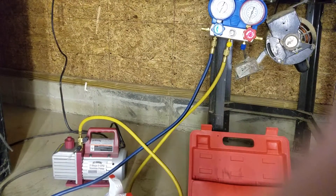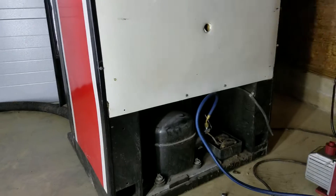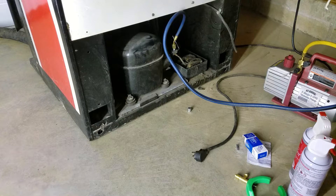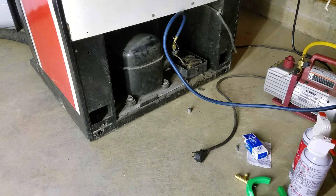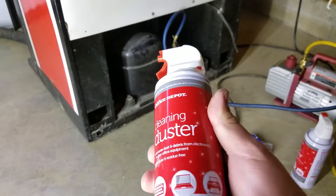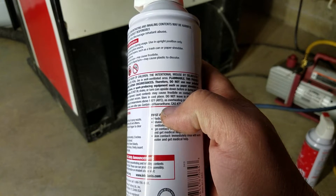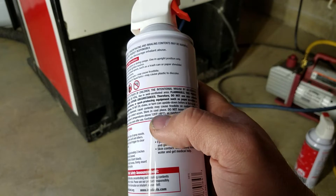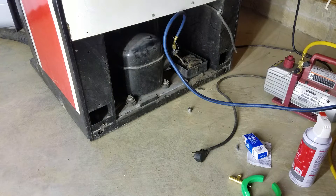Hey guys, so today we've got a little bit of a different thing — this old Pepsi machine that I picked up that wasn't keeping the soda cold. I did some investigation and lo and behold it has no Freon in it. So I heard about this idea of using duster air because it's got this difluoroethane in it, which is a refrigerant that's very similar to R12, and I believe this system uses R12.